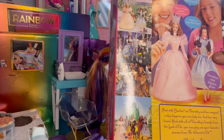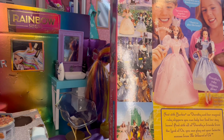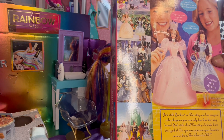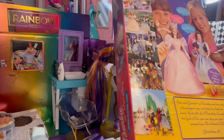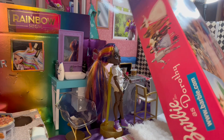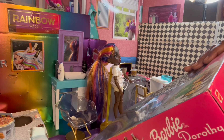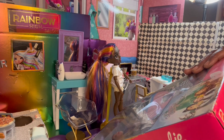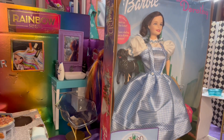Now, with Barbie as Dorothy and her magical ruby slippers, you can help her find her way home. And with all of Dorothy's friends from the land of Oz, you can play out your favorite scenes from The Wizard of Oz. Collect them all! It doesn't have the year on here, but it does say $19.99 on the box, which is probably about right when I purchased this collection.